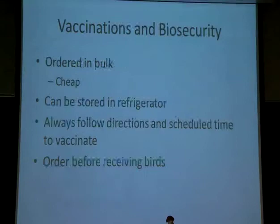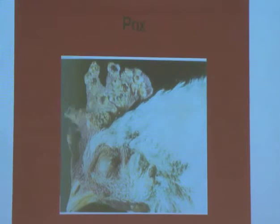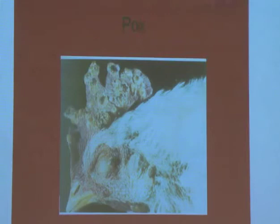You can order these in bulk and they're very cheap. Maybe if your county wants to go in together and order these and vaccinate all your chicks at one time, you could do that and it would be less expensive. Here's a picture of fowl pox — this is a really bad case of it — and this is what fowl pox can do to a bird. You can see it's extremely uncomfortable. By giving this vaccine, we are going to prevent this from happening. That's the importance of vaccinations — we don't want any of our birds to go through anything like this.